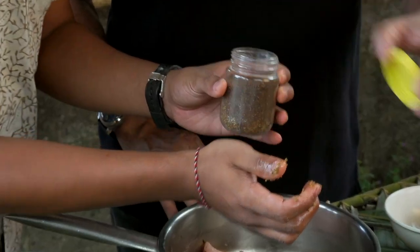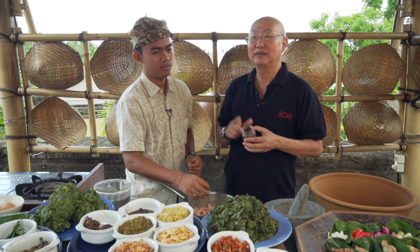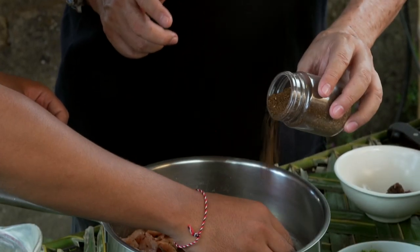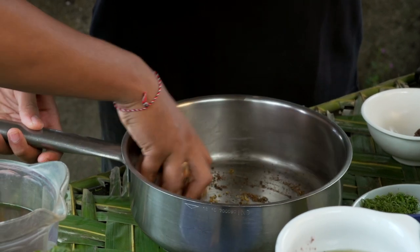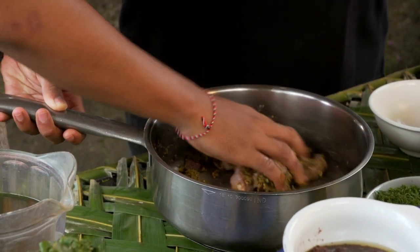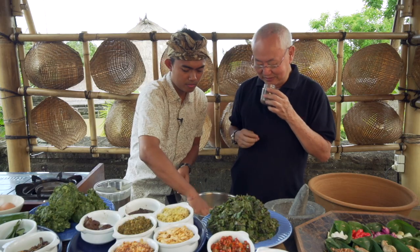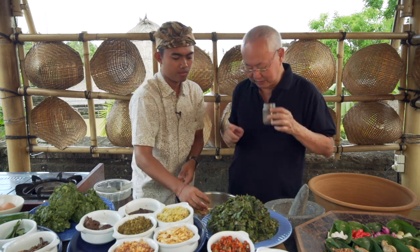This is for the wangen — we roast it. Remember, the roasted wangen is the Balinese fragrant spice. You can smell it — it smells like roasted meat, it's some ginger. It's a combination of aroma.